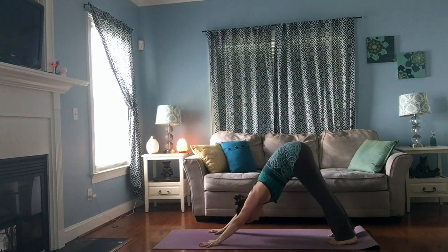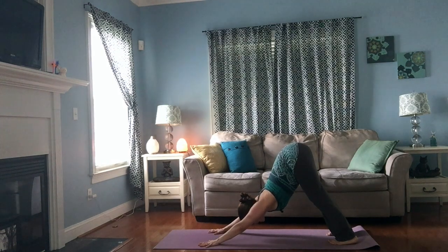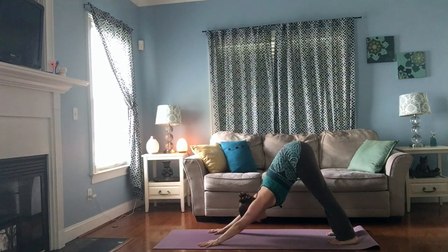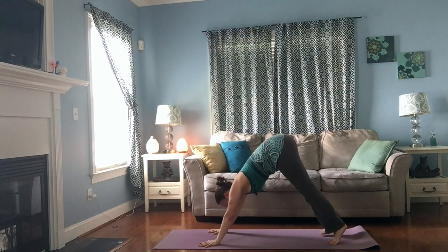Three big breaths — slow it down. Bend your knees if you need to. Lift your hips up and back a little bit higher; if your ribs are going down toward the floor, can you lift them just a little bit to find even more length through your spine? Breathe in through the nose, and with your next exhale let it out through your mouth with a big sigh. Walk your feet forward to your hands.